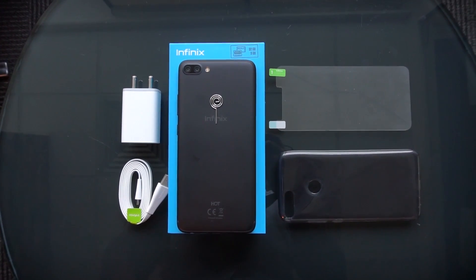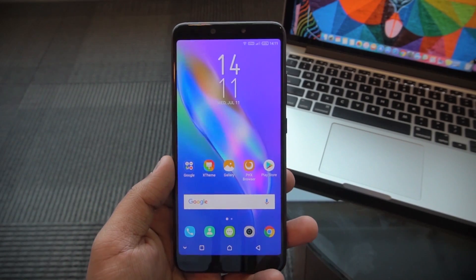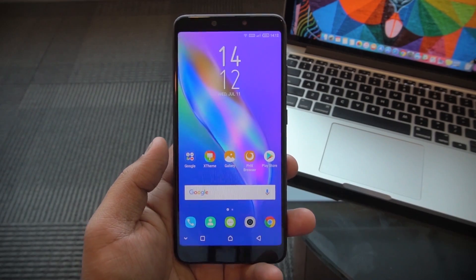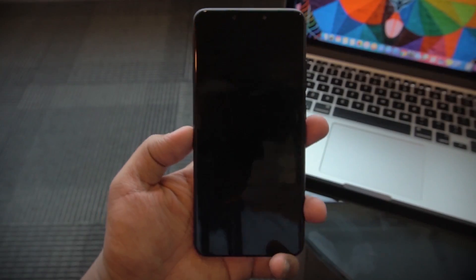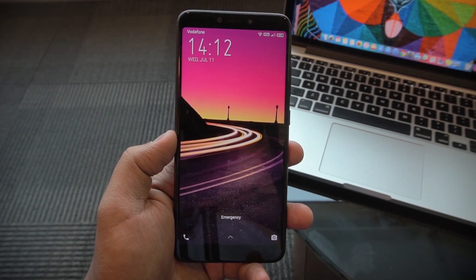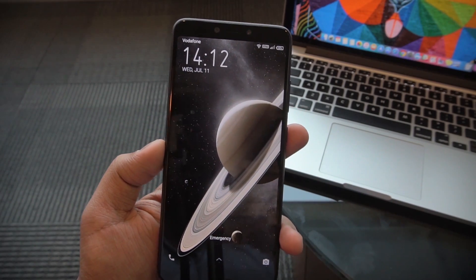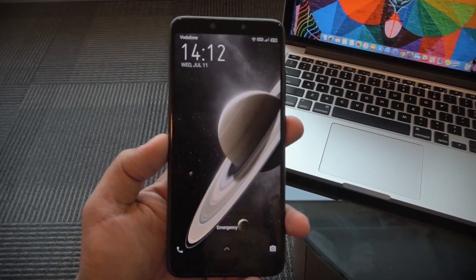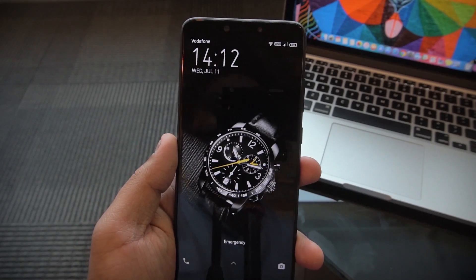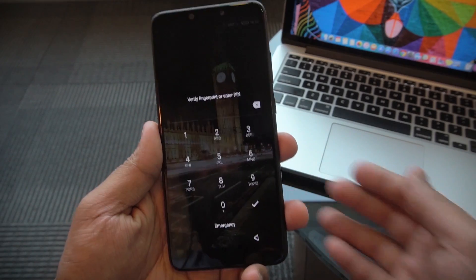Those are all the things inside the box of the Infinix Hot 6 Pro. Now let's quickly take a look at the software. On the lock screen there's a very cool wallpaper randomizer — every time you lock and unlock, you see a different wallpaper. It's really cool that Infinix is doing that on the Hot 6 Pro, so if you like having different wallpapers every time you look at your phone, this phone provides you with that.